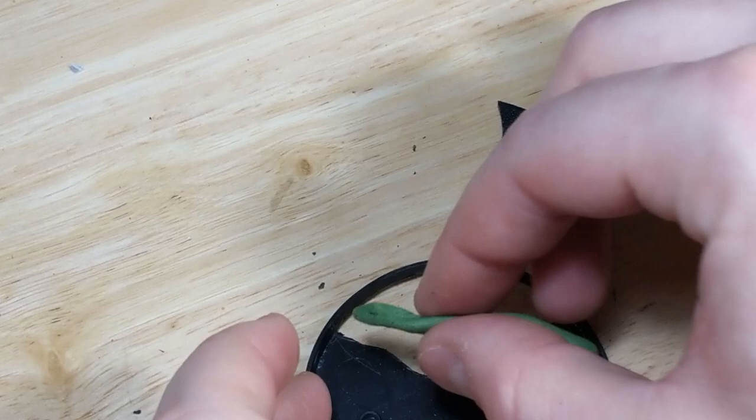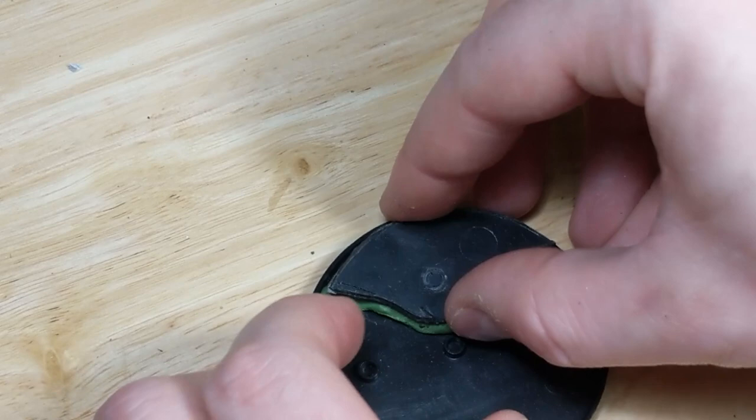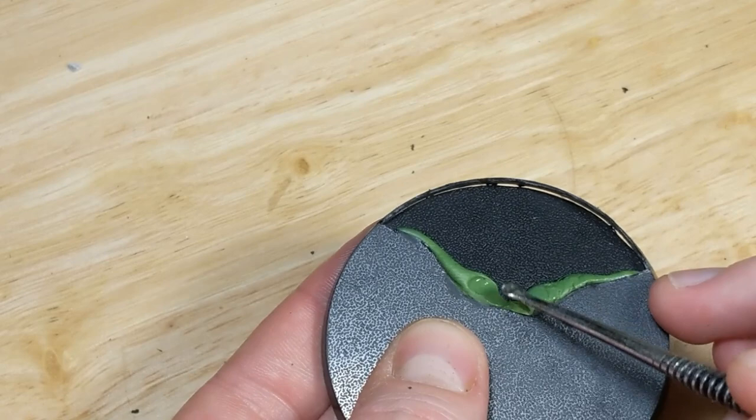Next, I mix up some putty and apply it to the underside of the base to act as a spacer, then reattach the section I cut out. I use a wetted sculpting tool to press down the putty a bit, just to get a bit of a slope, but I'm not worrying about getting a perfect surface at this point. Around the rim, I use superglue to secure the cutout in place.